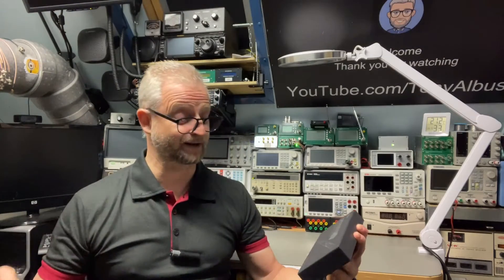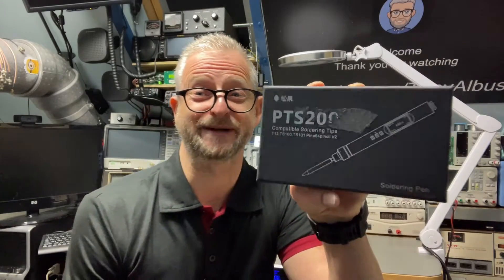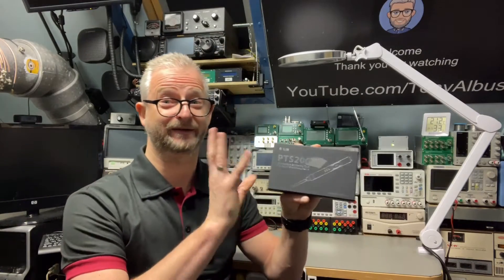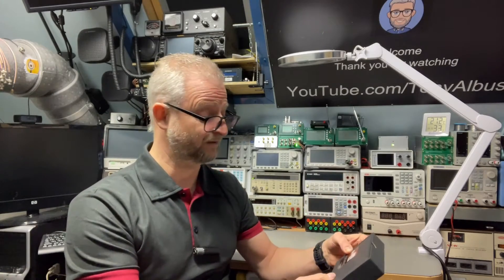Hello and welcome back. Today I have a soldering pen — it says it's a soldering iron. It's the PTS200. It's all metal, all cool. It's the latest of the latest. It is an open-source thing.